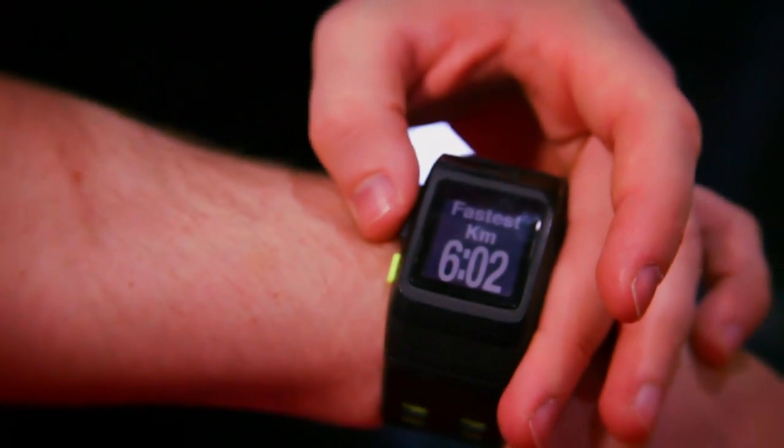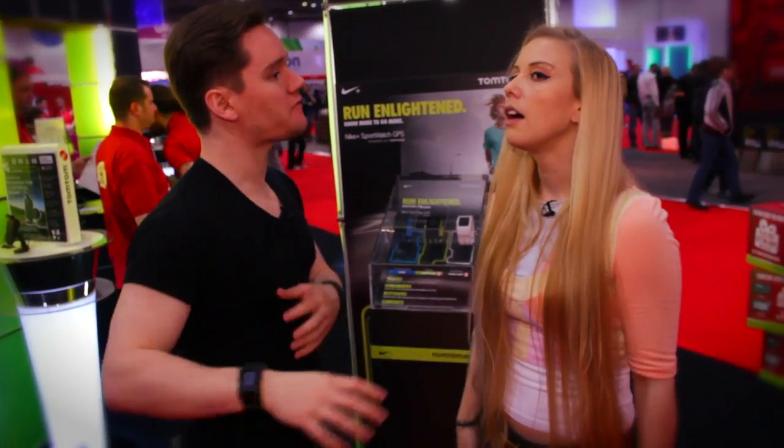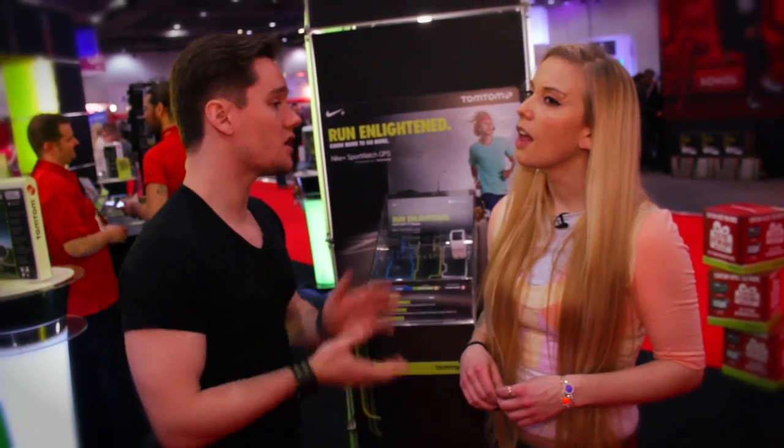Does it show you your heart rate at different points during your run? Yes, and it can tell you how fast you're running, your average speed per mile — all that stuff. So it's really good. You can log it all on the Nike Plus website as well, which is really useful.